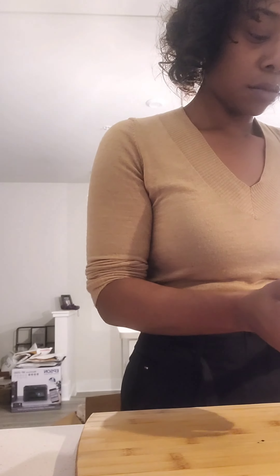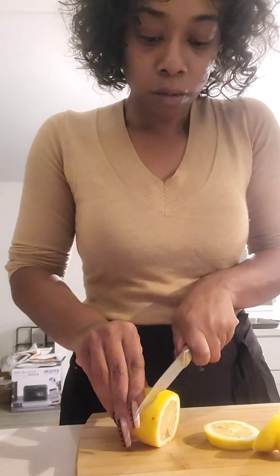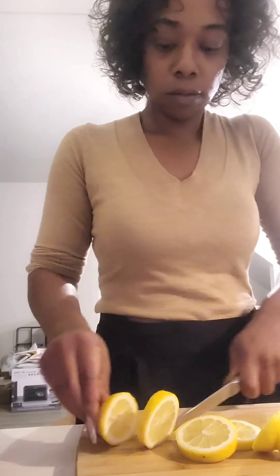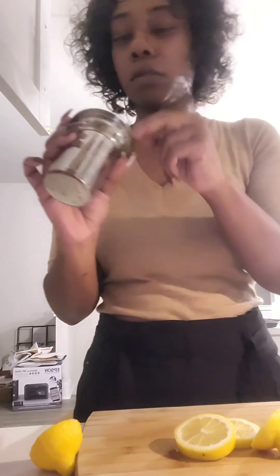Then we're going to add some lemon. Lemon cleans, lemon purifies, lemon detoxifies, and lemon helps when you are sick. I'm deseeding the lemon right here. I'm also using green tea — two packets.